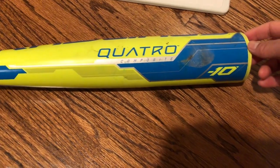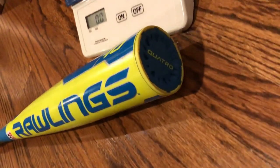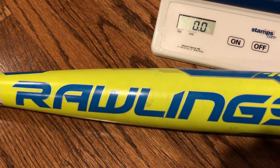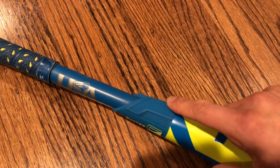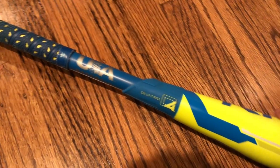This bat is a two-piece composite bat. Here you can see the end cap — it's a nice looking end cap. And right here is the interesting joint piece by Rawlings, the Quattro Q4 joint piece, along with the USA Baseball stamp.